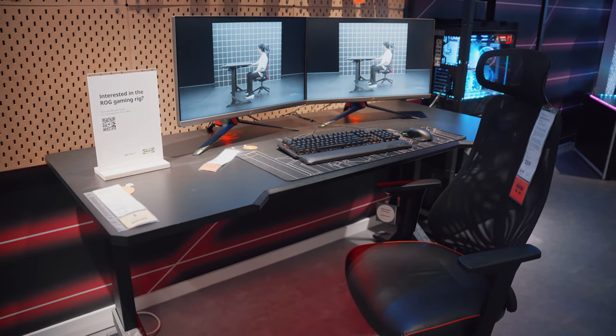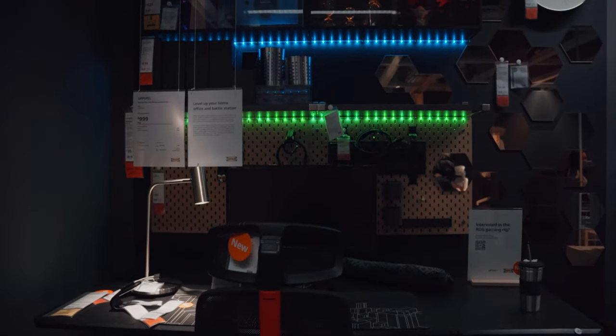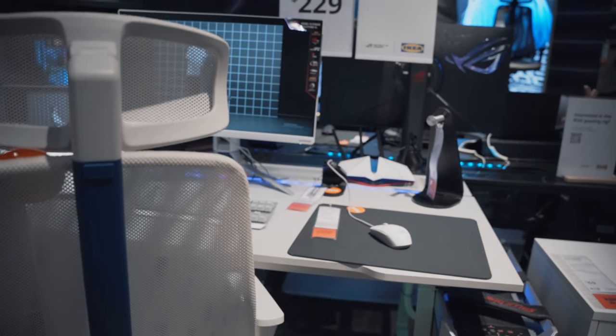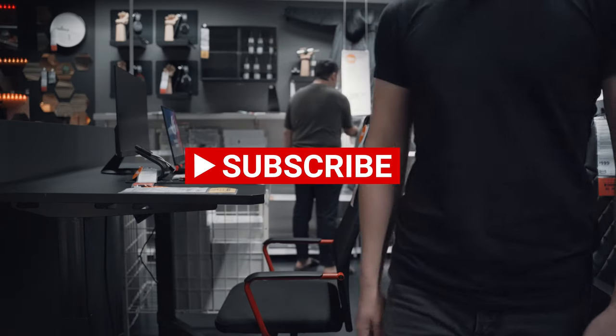Overall, I'd say this was a decent first outing for IKEA to capture the gaming market. The gamer aesthetics are not for me, but I can see the appeal for those who are into it. Are you getting any of IKEA's gaming lineup? Let me know in the comments below, subscribe for more, and I'll see you in the next one!